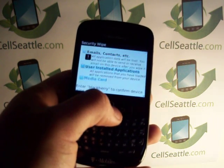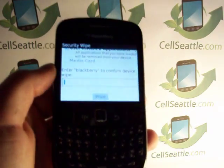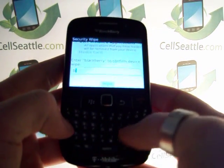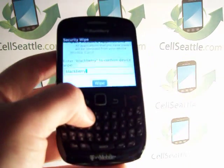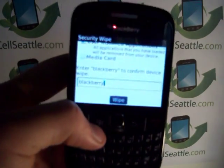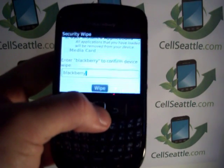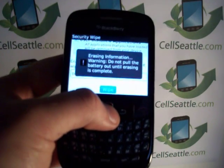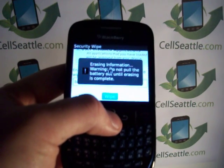Once you have checked those boxes, scroll down to the entry field and type in the word Blackberry — just spell out B-L-A-C-K-B-E-R-R-Y. Once you've entered that, the option to wipe the phone will appear at the bottom. It says Wipe, so we're going to highlight and press OK. We then get a warning: erasing information — do not pull out the battery until erasing is complete.